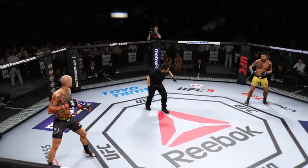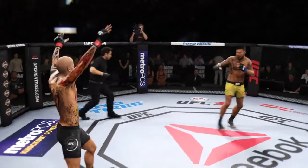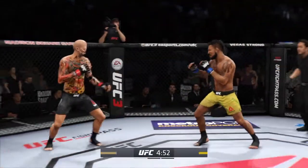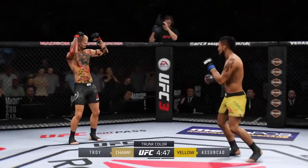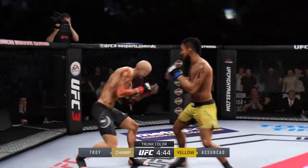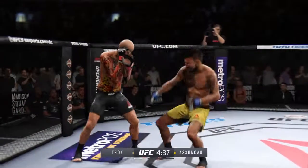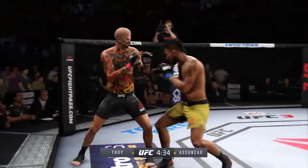All right, first one, you ready? You ready? And we are underway. That one hurts. Opens with the left hand and lands flush. Trying to establish that jab once again. Opens with the left hand and lands flush.